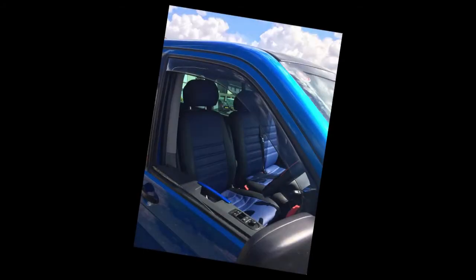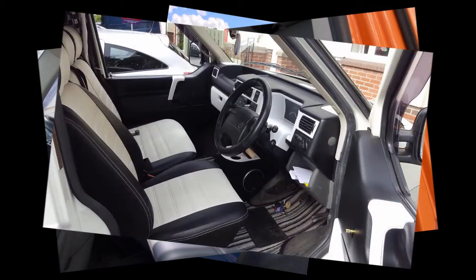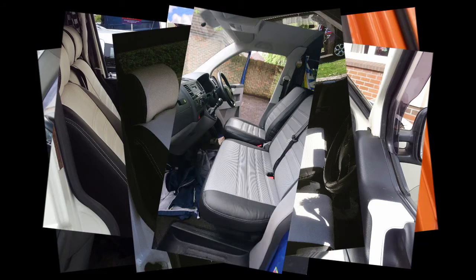This is what you need to look like. As you can see, it's the front and the back of the cab.